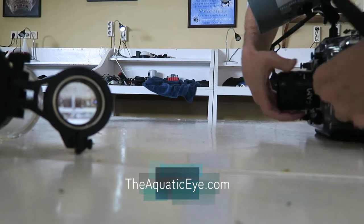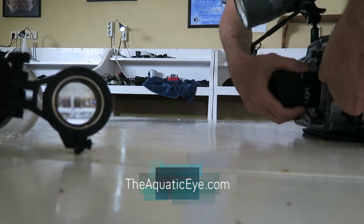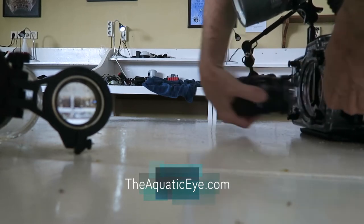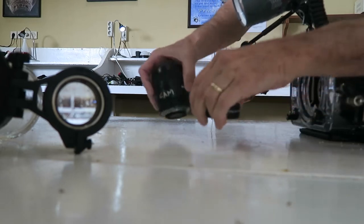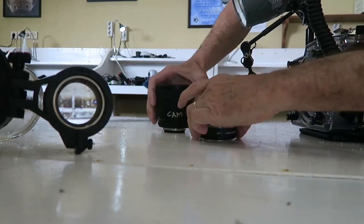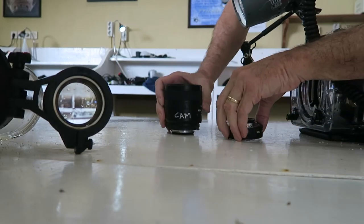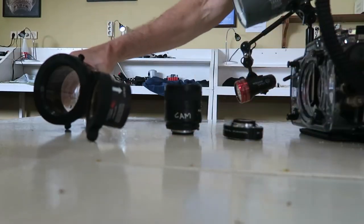Inside the 105 flat port I have a 60mm macro lens, and when you open this up, I also have a 1.4x teleconverter at the end of it. This combination is going to let me achieve far greater than one-to-one magnification on the sensor. Combined with the external plus-10 SubSea diopter, this is an ultra super macro setup.